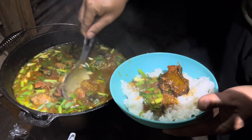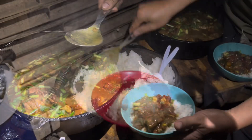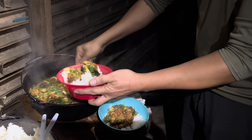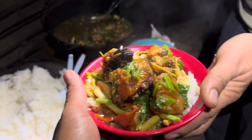Oh, look — yummy! Good cook. Oh, thank you.